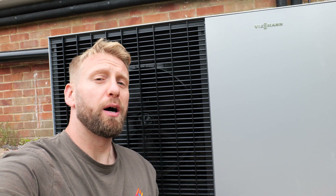Hi guys, thanks for checking out the channel. This is part two in the installation video of a Wiesmann Vitica 150A air source heat pump.